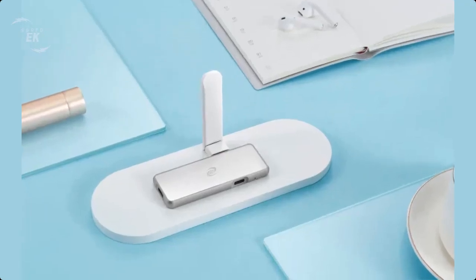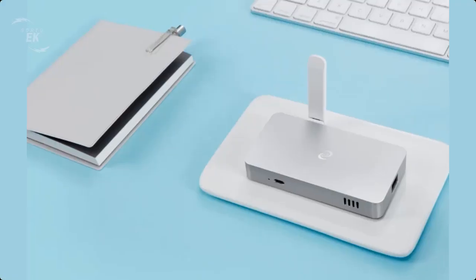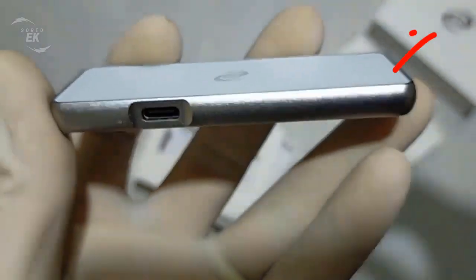Unlike the Deeper Connect Air, Deeper Network has a bunch of devices like Deeper Pico and Deeper Mini, and to see our Deeper Pico video review check it from here.